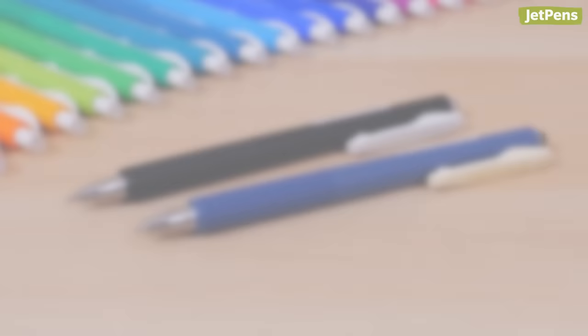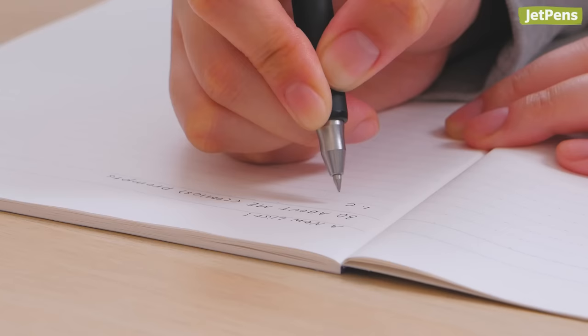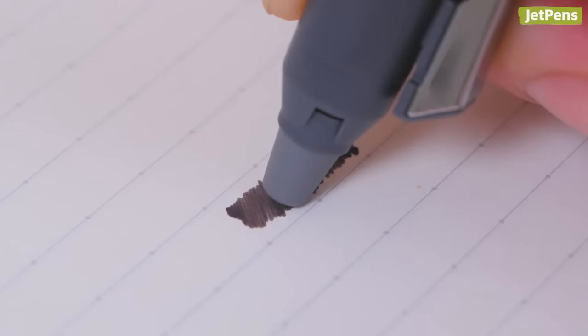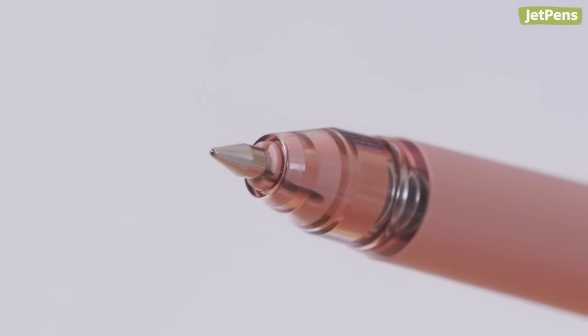Stabilizing Inner Spring: The Zebra Sarasa Nano Gel Pen provides a smooth, ultra-fine writing experience. Its internal spring absorbs off-axis force so the tip won't wiggle as you write. It comes in a tiny 0.3mm tip size and uses vivid, skip-free Sarasa Gel Ink. Want erasable ink? The Pilot Friction Ball Knock Zone Gel Pen similarly eliminates tip rattle, with a special clutch that holds the ink refill in place.